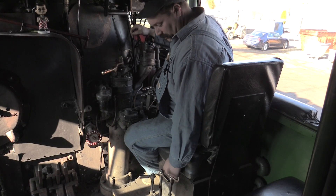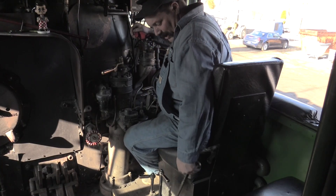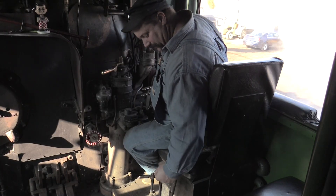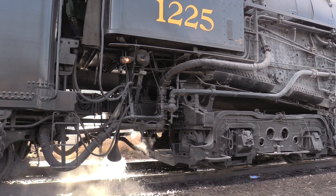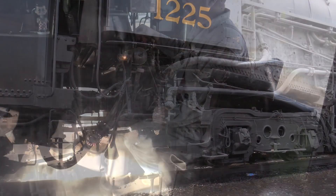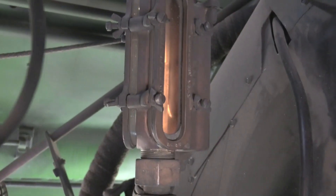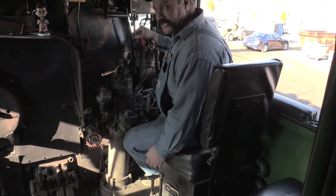Pull up the steam valve slowly, then close the overflow back. Watch the water gauge. When you get ready to shut the water off, all you have to do is shut the steam off.